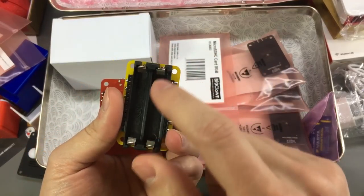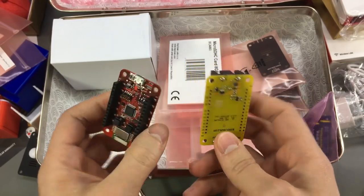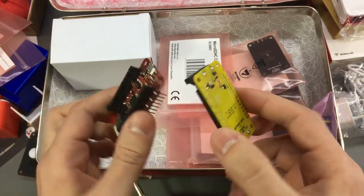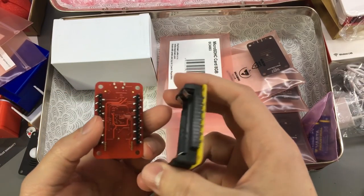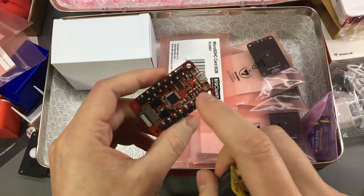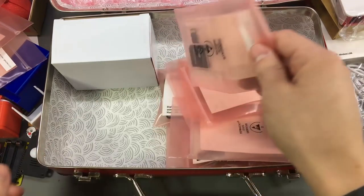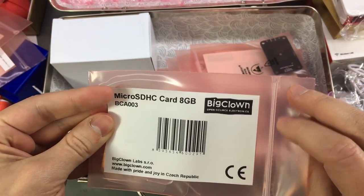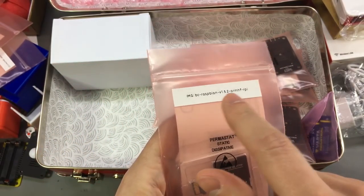This is a battery module. It goes on the back of your module and powers it through two AAA batteries, which according to their website should get you at least two years of usage for a node. It's incredible, but they make use of the low power technology available today.